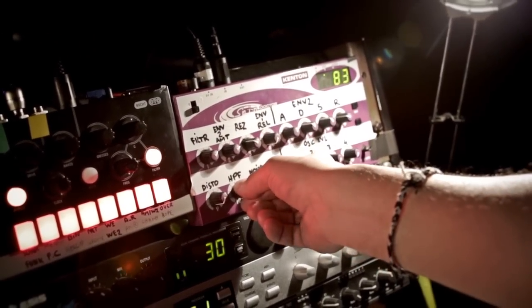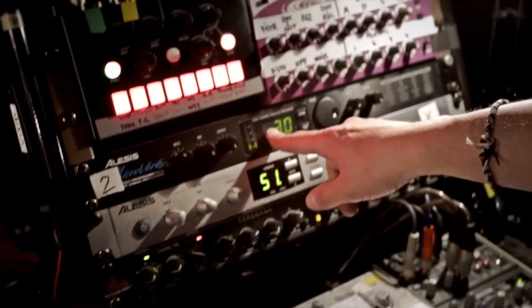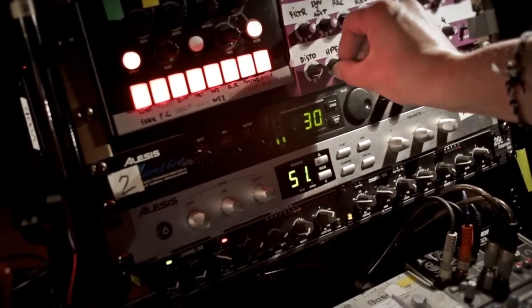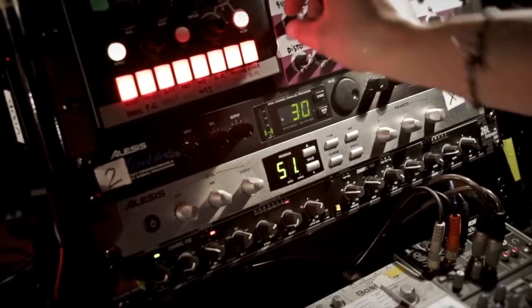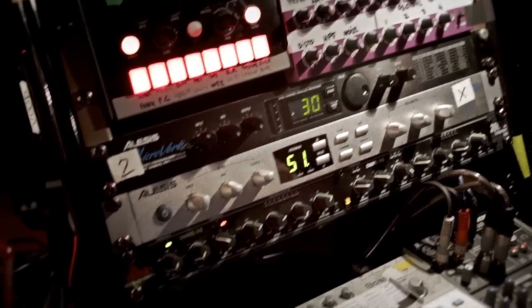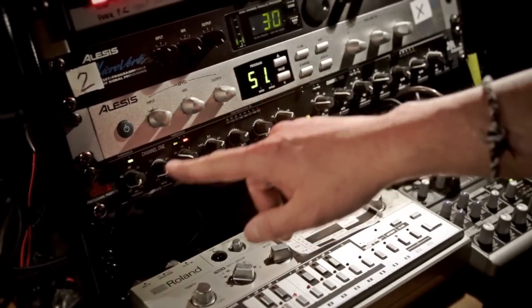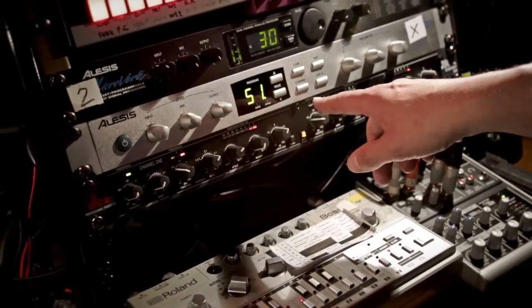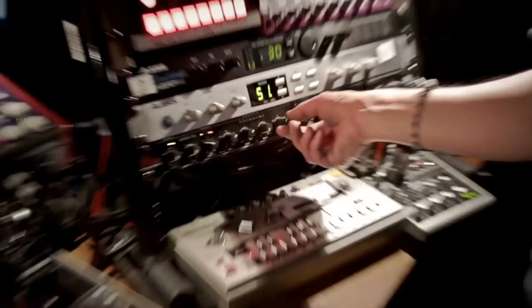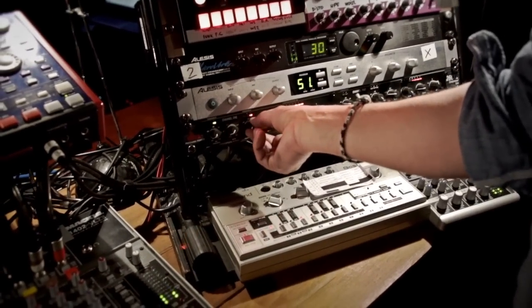Down here I've got chorus that I can apply on every channel from the desk. Below that I use this compressor on the mix with a sidechain — I sidechain it with the kick so I can make the whole mix pump with the kick drum.